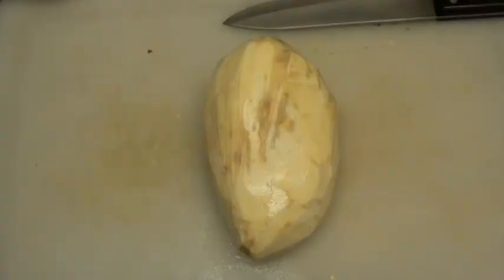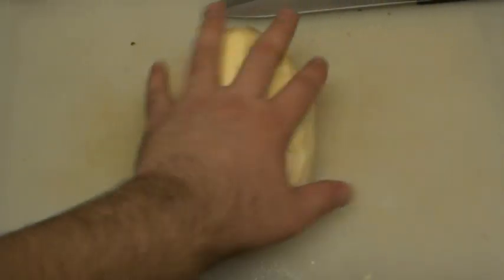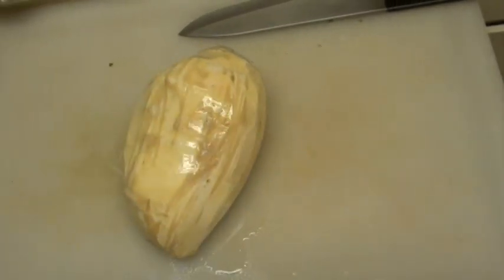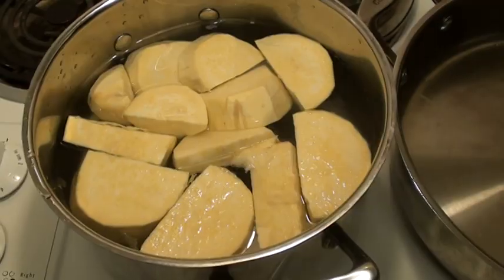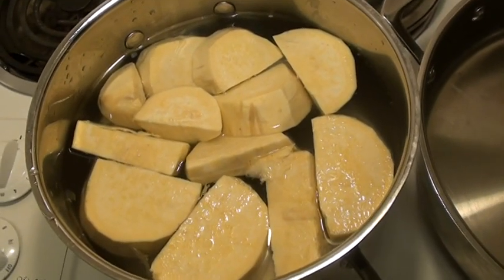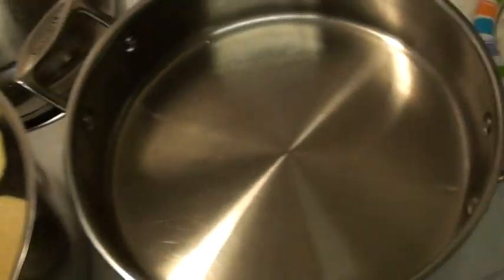We got the sweet potato here — already peeled it, skip the boring part. I'm gonna cut it up into pieces, put it in a pot of boiling water, then we're gonna smash the shit out of it. That big sweet potato is about to start boiling.